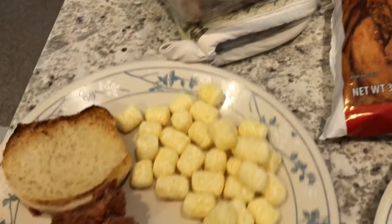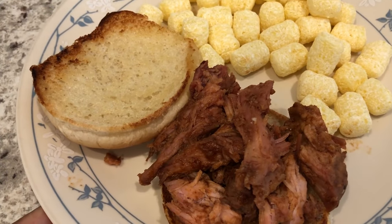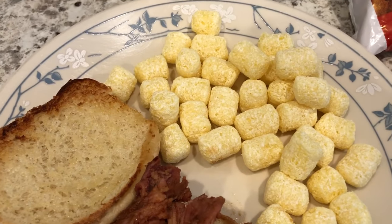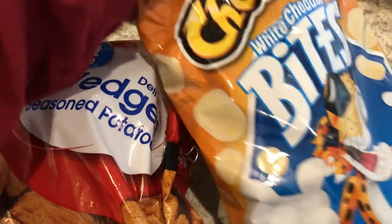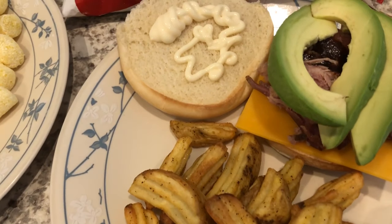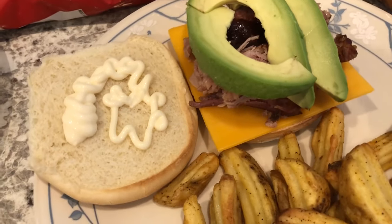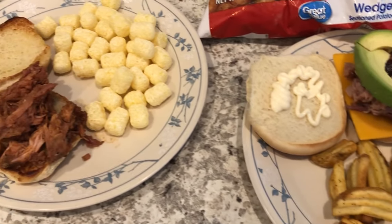We made sandwiches out of the pulled pork. I like my bun toasted so I put a little butter on it and toasted it, then added a little barbecue sauce. I'm having mine with white cheddar Cheetos bites — my first time having them. Howard's plate has seasoned wedge potatoes from Walmart, and on his sandwich he added mayo, cheddar cheese, and a bunch of avocado, with his pork underneath.